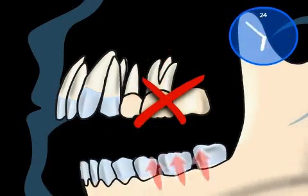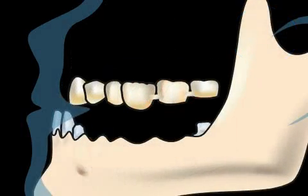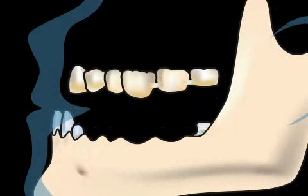Bridges should not be constructed with spans that are too long. This too leads to excessive stress on the abutment tooth, and thus to the loss of teeth, in most cases years later.